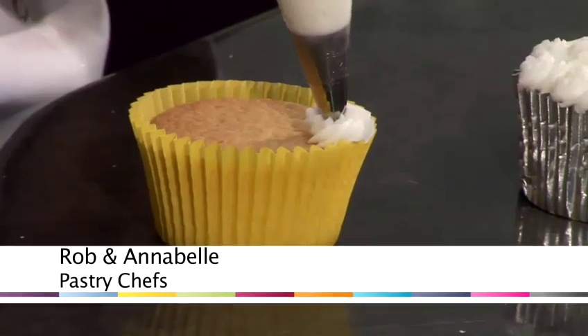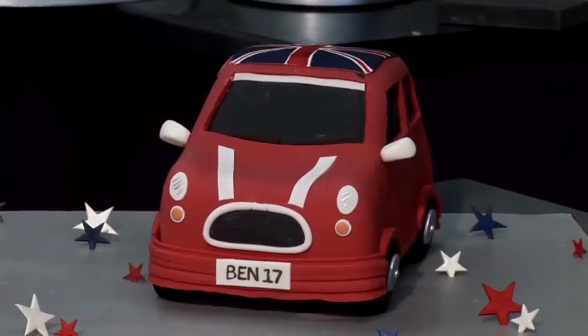Hello, I'm Amber. Hello there, my name's Rob and we work at Confection Perfection. Today we're going to show you a range of ideas on how to bake and decorate cakes.